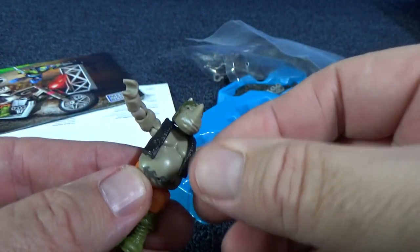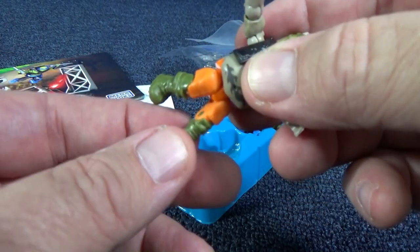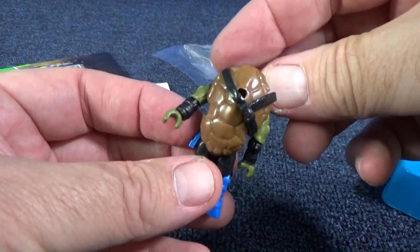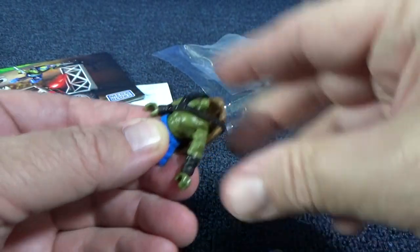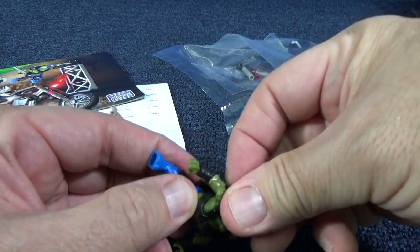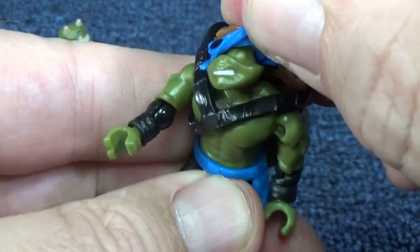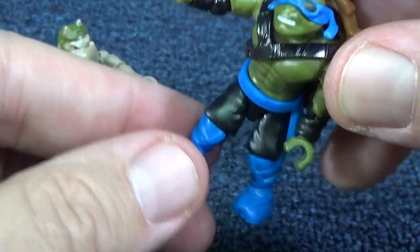I like the colors, I like the articulation. These are, to be honest, the first Mega Bloks sets that I have ever reviewed. I was not aware of all this articulation - very, very nice. Now let's get Leo. Hey, there's the turtle shell - he rules the other half shell. Let's see what comes off with him. Take off his head. Does his half shell come off? Yep. Now the sunglasses are a separate piece, but they're really not intended to come off - they're only a separate piece for coloration purposes. Fantastic articulation all over the place.